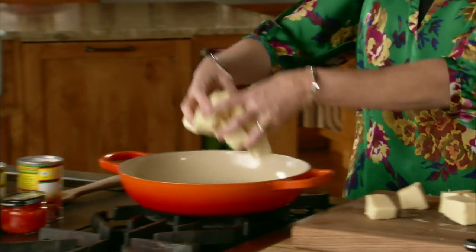This is a two-pound block, and I just cut it into a really big dice and I'll pop it into a pan. I'll turn the heat to about medium-low, and now I'll add the other ingredients to the queso.